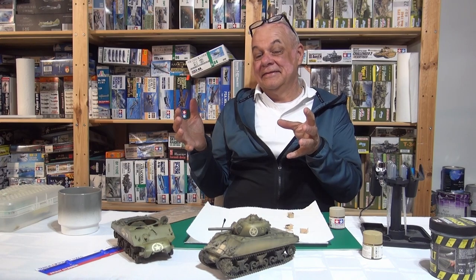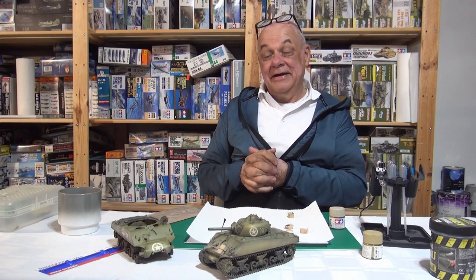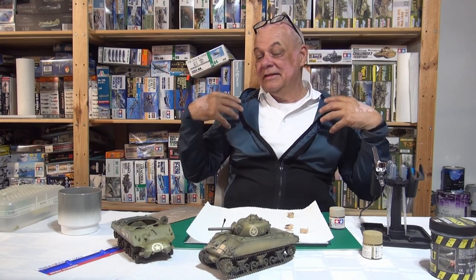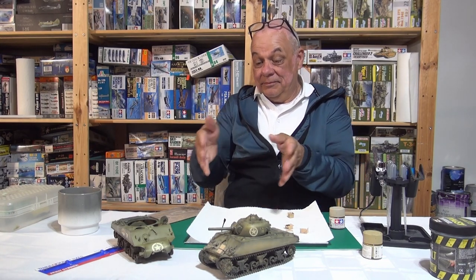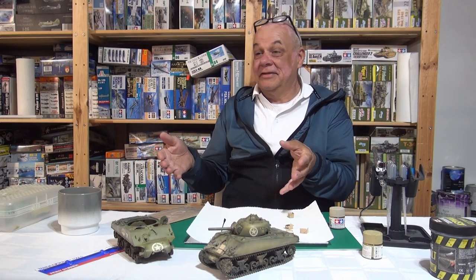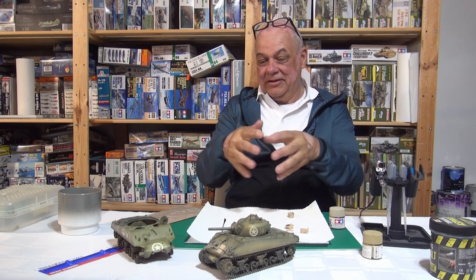You almost can't build a Sherman without stowage — it just looks bare without it. U.S. Army Shermans in the Pacific do have things on them, but based on the photos I've looked at, if there were 500 tanks, maybe 400 of them don't have a thing on them. So the ratio of heavily loaded Shermans is actually a minority.